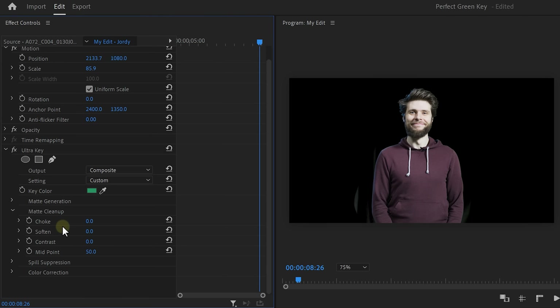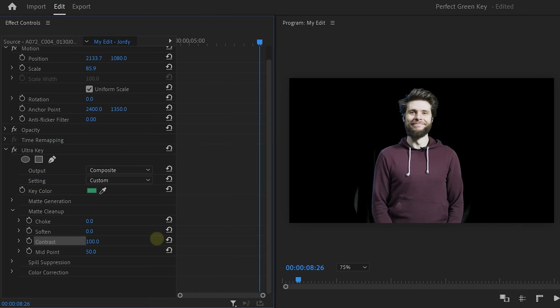Next, let's look at the Matte Cleanup. Choke literally chokes your video — it crops in a little bit at the edge. This cuts away the greens, but it also affects the talent. Instead, we're gonna do something better, but you'll have to wait for that till the end. Soften will remove the noise in the edge — it works kind of like a feather, so it can make the edges a little bit blurry. Be careful with that, it can start looking fake. Contrast will separate the talent from the background, which helps to remove the green spill at the sides. Try to use all of these controls as little as possible — don't overdo any of them or your keying just won't look good.